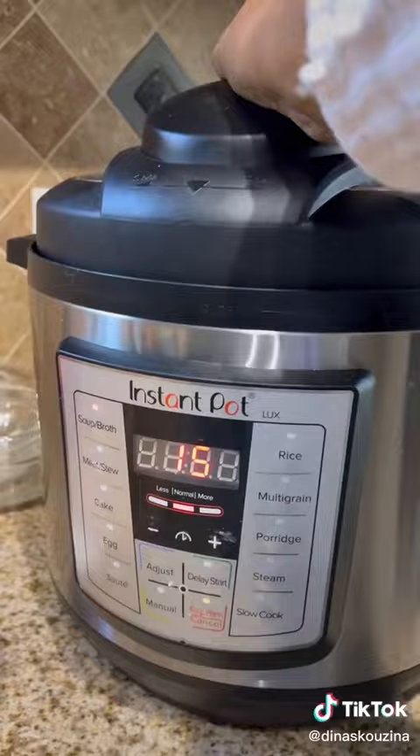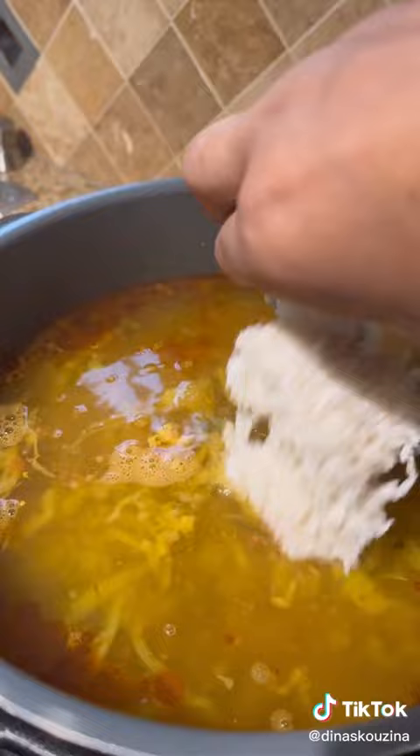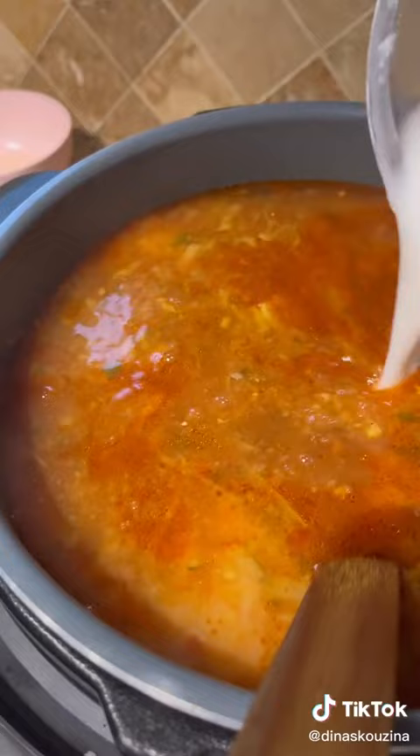Then we add in our tomato puree, rice or vermicelli, chickpeas, and tomato paste.